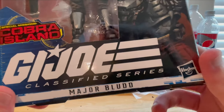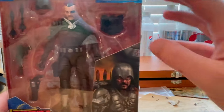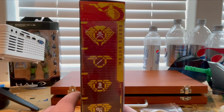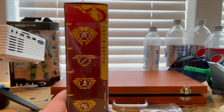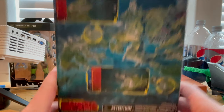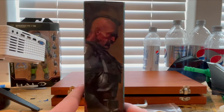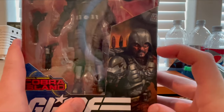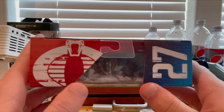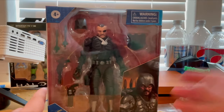You get the GI Joe Classified Series logo there — Major Blodd, Cobra Island Special Mission. You get the warning signs on the corner. Here's the side art with all the symbols, and you get just the 27th figure. Here's Cobra Island, and here's a picture of Major Blodd — looks pretty cool. Another picture of Major Blodd with the helmet and other pieces, and on top you get the Cobra sign and number 27. Here's the bottom with the DCPI.